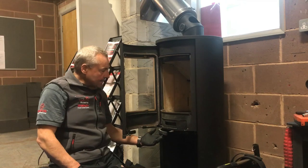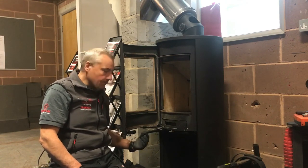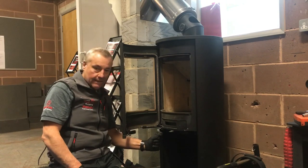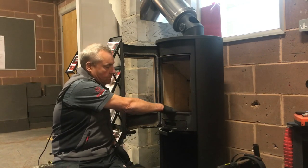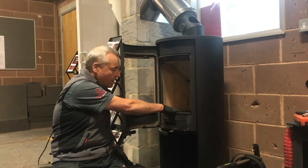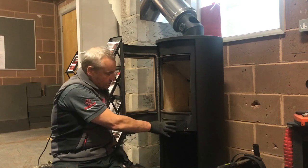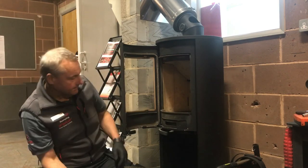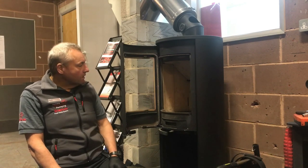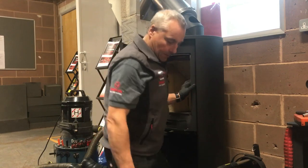This has a riddling grate which is part of the air supply, so during the sweeping process I'm going to make sure the grate is shut to minimize the amount of arisings that fall down into this area. That will make our dust seal at the bottom even stronger because fewer arisings will be coming out. So first and foremost we need to get the vermiculite bricks out of the woodburner.